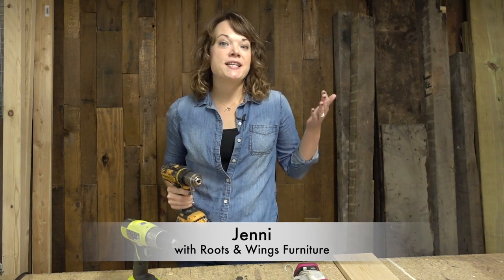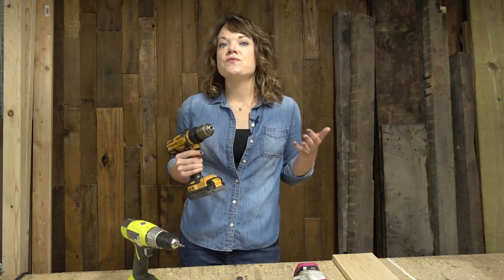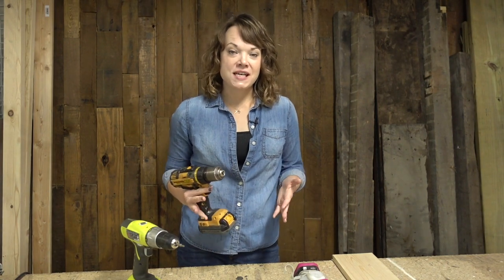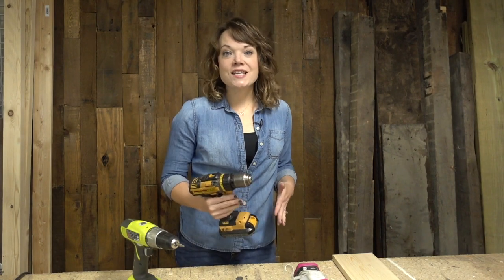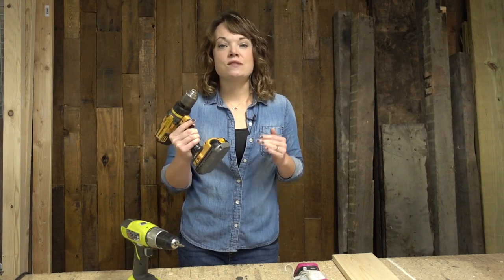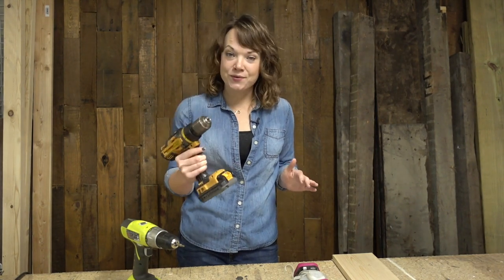I'm Jenny with Roots and Wings Furniture and Home, and I wanted to do a series on the basics of using power tools. This is for all of you who are maybe a little afraid to pick up a power tool and just start making something. So we're going to dive into the basics of a few of my favorite tools — tools that I think you need to know about. We're going to start today with the drill because this is one of the most useful tools to have around your house.